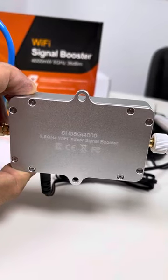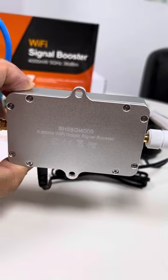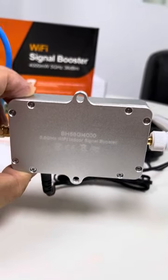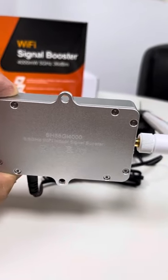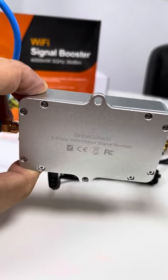This is SH58GI4000, a high-power Wi-Fi booster device at 5 to 5.8 GHz band, output power 36 dBm, 4 volts. This is made of aluminum cast weighing about 143 grams.